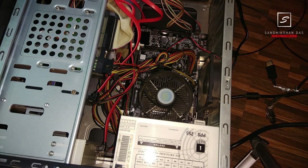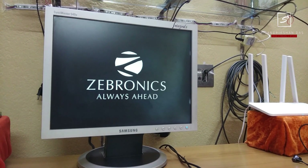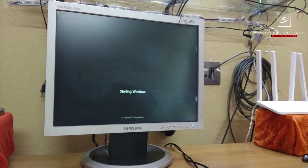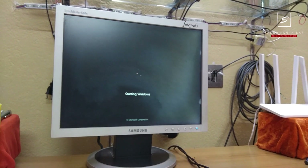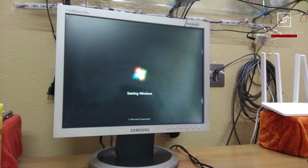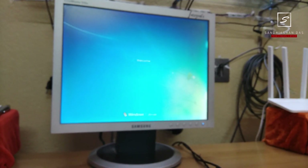The system has started — great! You can see the BIOS logo appearing. My hard disk is an SSD, so it boots very quickly — in 20 seconds or less than 20 seconds, depending on the system.